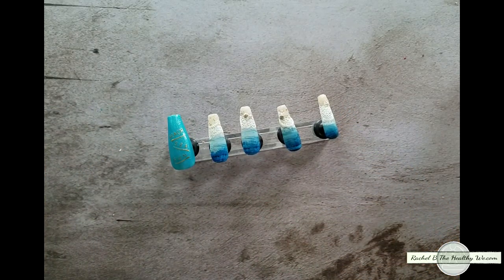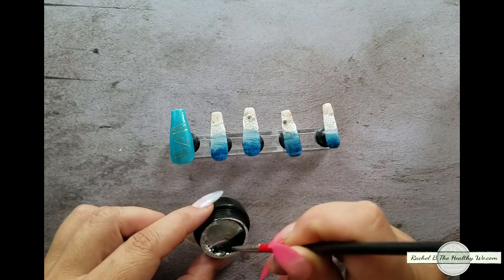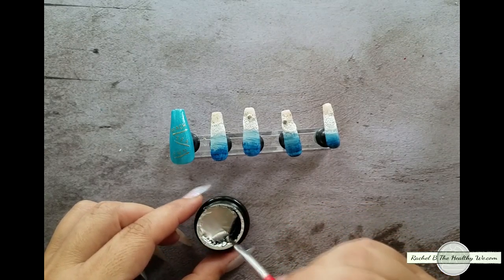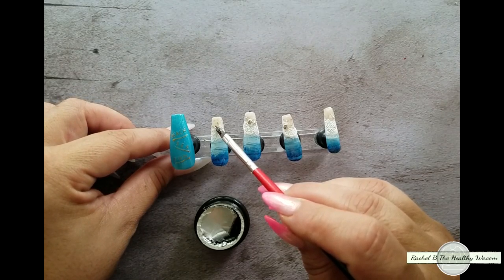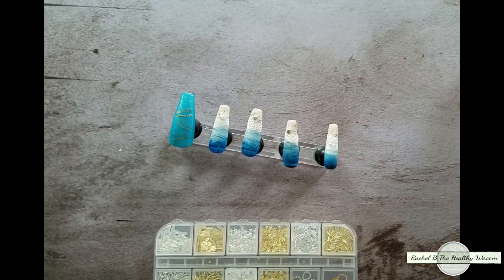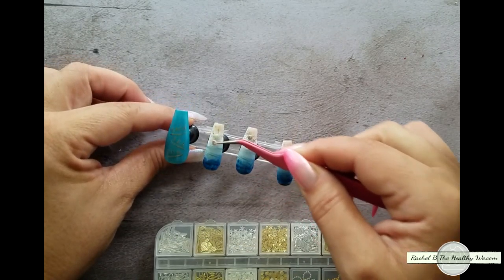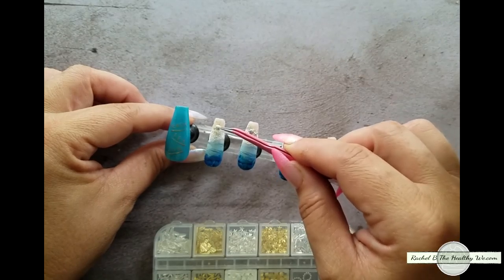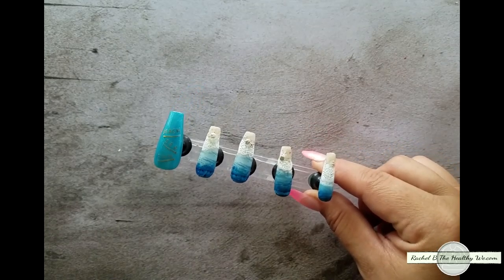Once we've got that on, we're going to grab our rhinestone glue and our cute little application brush. Grab a little dab and I think we're going to put something right there. Then I think I'm going to do a shell right in my little dollop. And then we're going to cure for 60 seconds and I'll show you what it looks like.